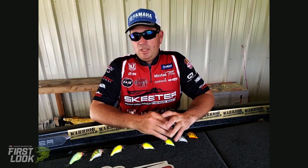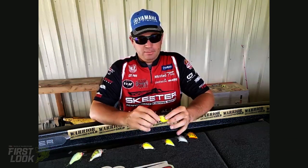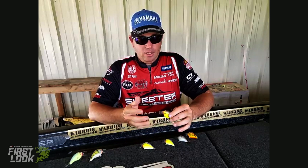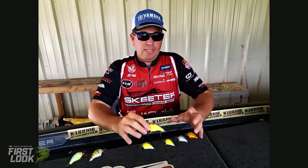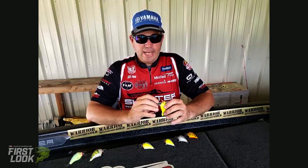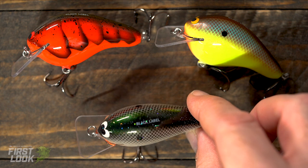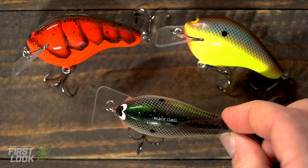Switching gears from soft baits — we're going to start talking about some crankbaits, some hard baits. Now we're here to talk about some new Black Label crankbaits. The first one up is the Headhunter. The Headhunter is a bigger-profile square bill crankbait — it's 100% balsa, handmade by me. It's constructed with the same process and hardware as all my Black Labels, including Mustad TG-76 hooks.